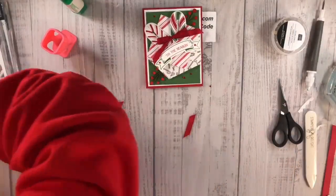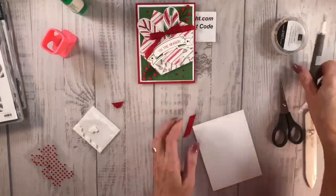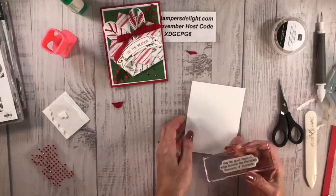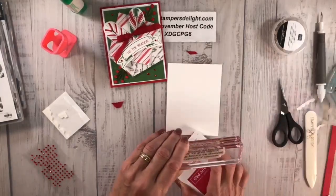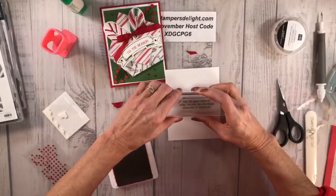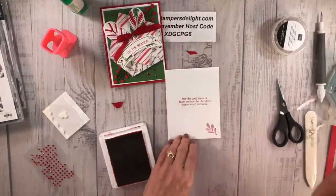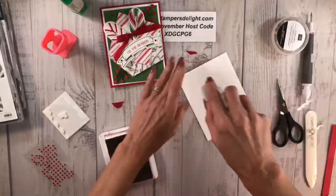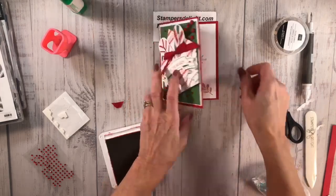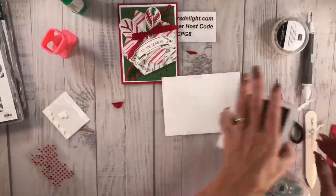Let's grab the inside of the card. For the inside I'm using a sentiment from that suite: 'Make good times become the cherished memories of tomorrow.' Then I'll grab the little sprig and put that on the inside as well. Now I'm going to grab my envelope and do the same decorating treatment on that.